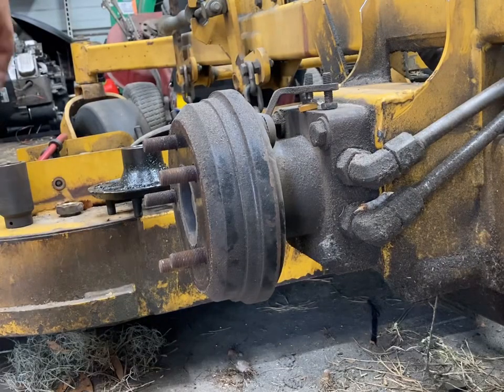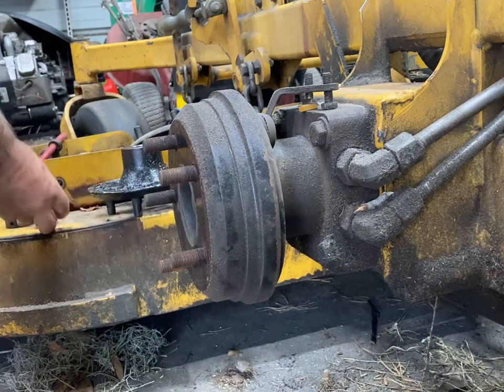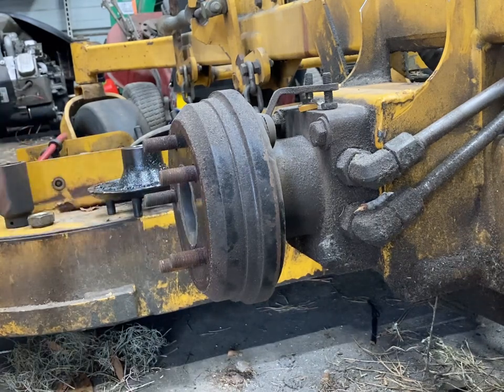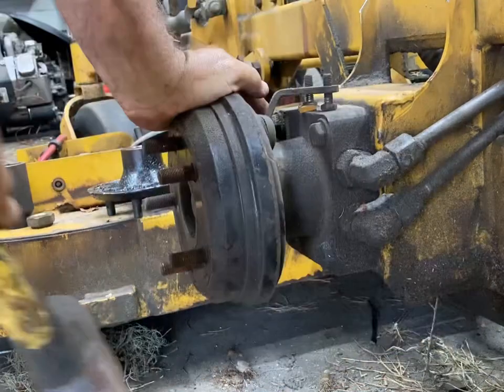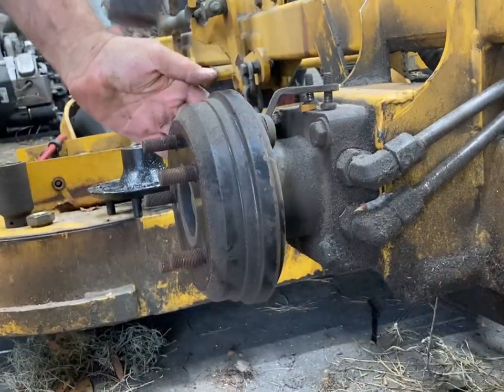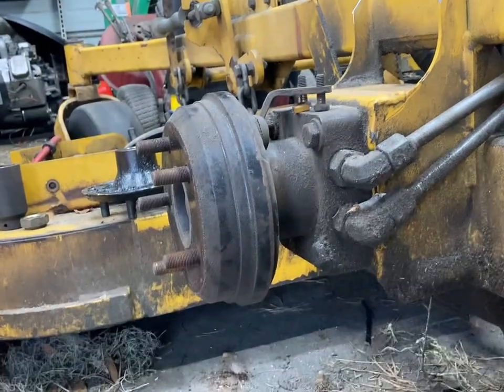I've already removed the nut with an impact wrench. And as you've probably seen, they rarely, if ever, come off. So this is how I've been doing it.